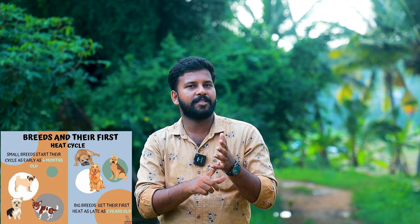For small breeds, the first heat cycle comes at 5 to 7 months — that is 6 to 6.5 months. All these small breed categories have their first heat in this range. For large breeds such as German Shepherd, Rottweiler, and Labrador, the first heat is at 5.5 to 7 months. These breeds experience their first heat in this period.